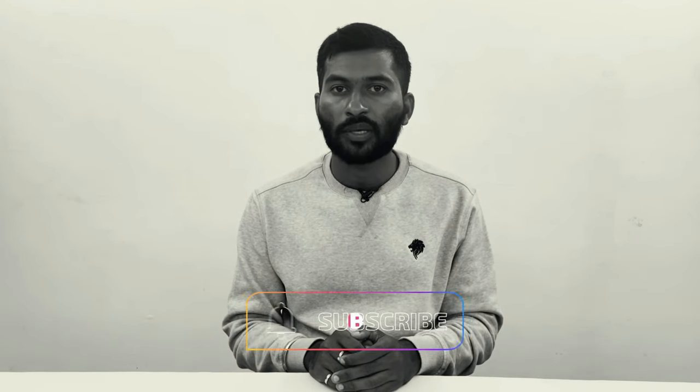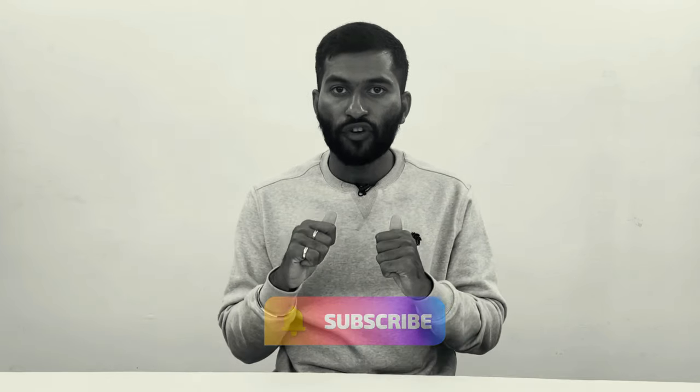Please like and share with your friends. If you have any doubts, please send me a message. If you want notifications, click the bell icon. Thank you.